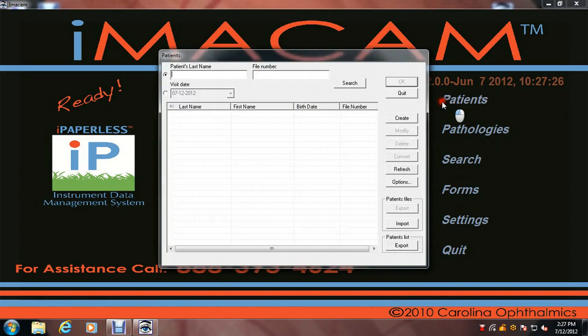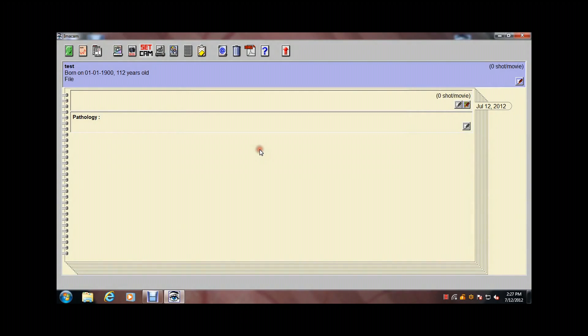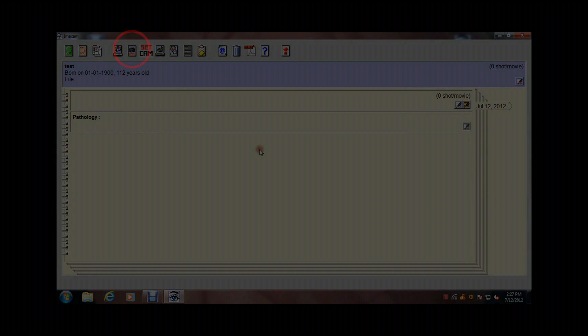Next, to go into capture mode of iMacam, left click the mouse once on the Canon digital camera icon. The screen will now turn black. You are ready to acquire pictures.